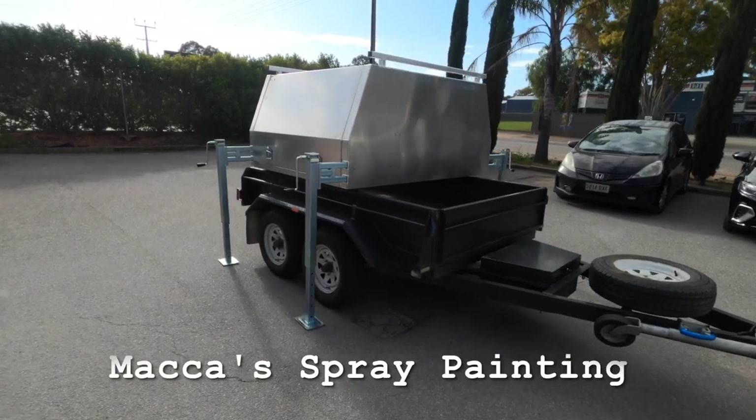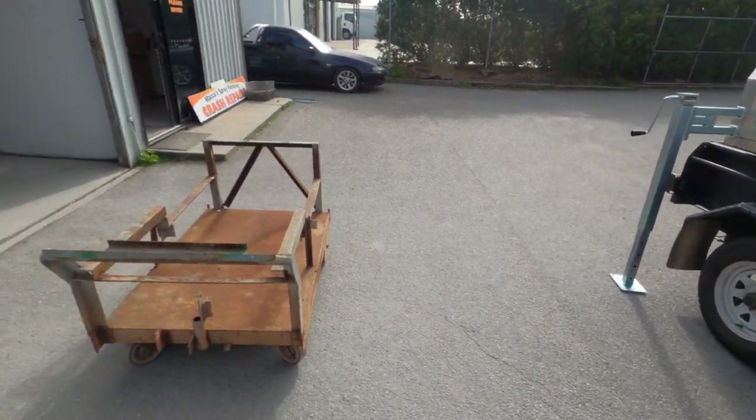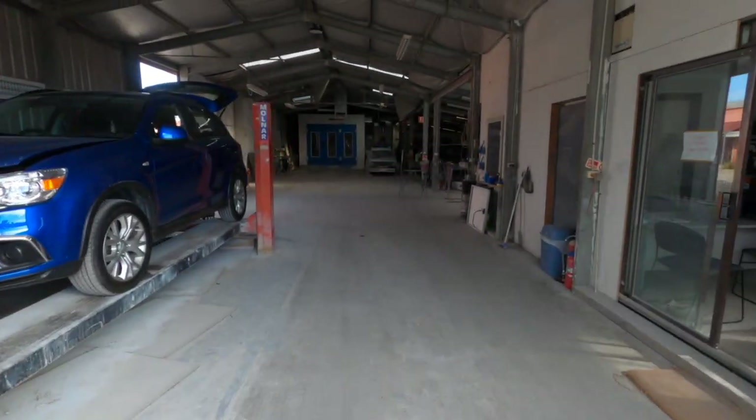Alrighty, so we just arrived at the paint shop. Just got it lifted up off the trailer, brought out the little trolley. We're going to roll it down on the trolley, wheel it into the shop, and start getting it ready for some paint.